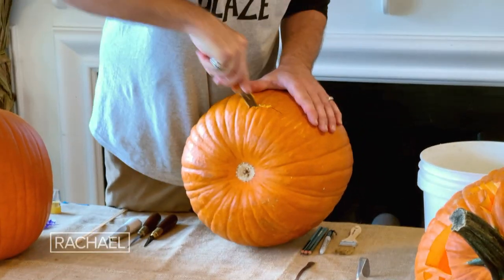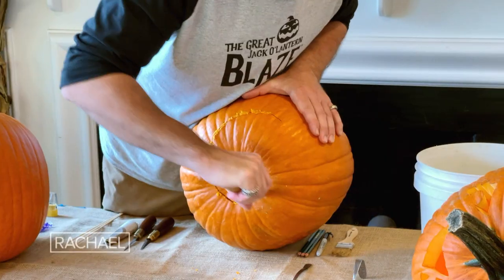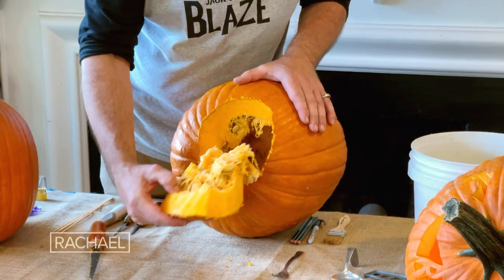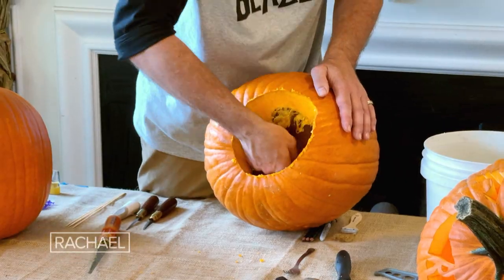Traditionally, people cut off the top of their pumpkin. We at the Jack-O-Lantern Blaze, however, cut a hole in the bottom. That prevents the top from falling in, as you might know. It also allows the pumpkin to retain its structural integrity. Now I'm going to take my spoon and scoop out the seeds and the guts.